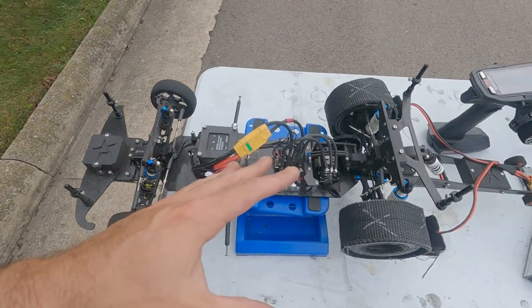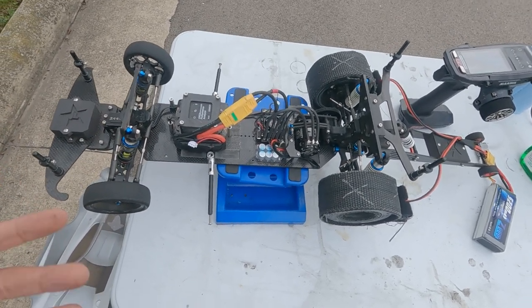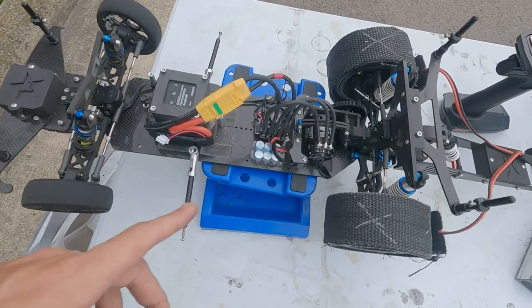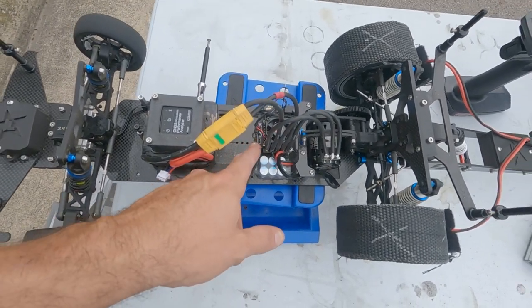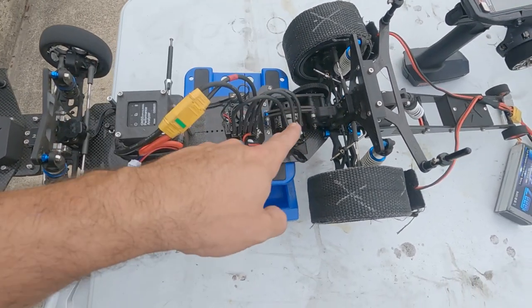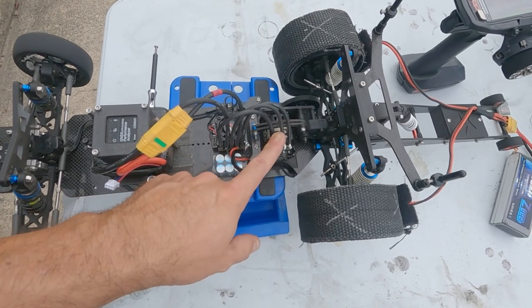If you wonder why there hasn't been any content this week, it's because of this video. I was having a great time with the Tekin, but I just wasn't making the ground up that I wanted to, and the data logging isn't as helpful as what's in the DRK. So I went back to the DRK in the Breakout chassis running a three-turn Trinity.